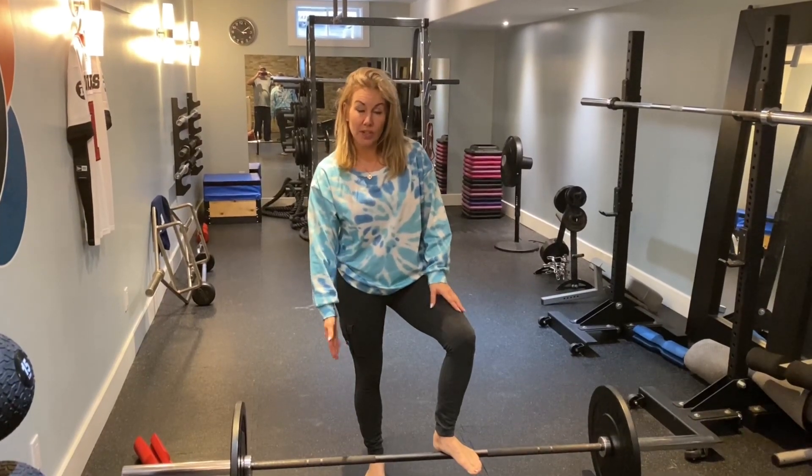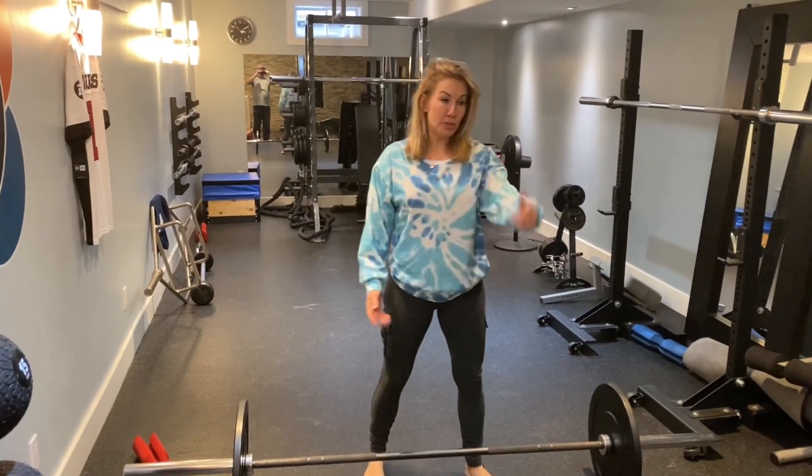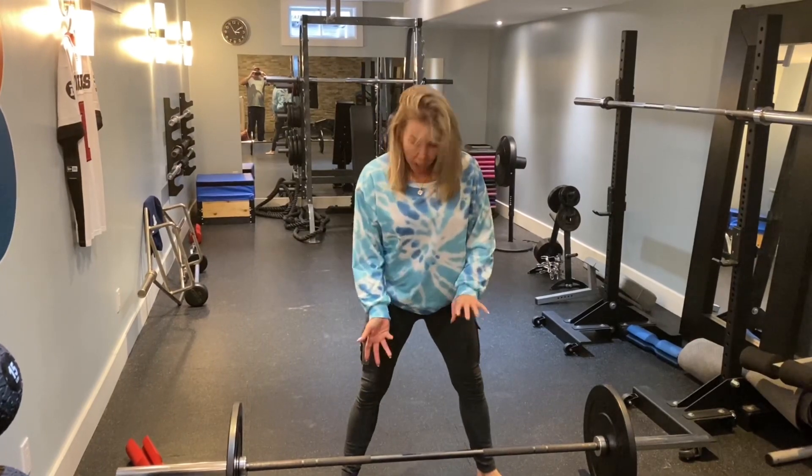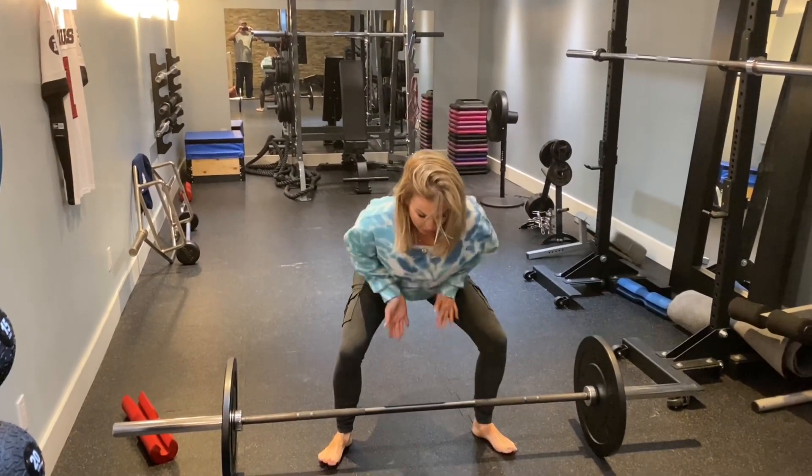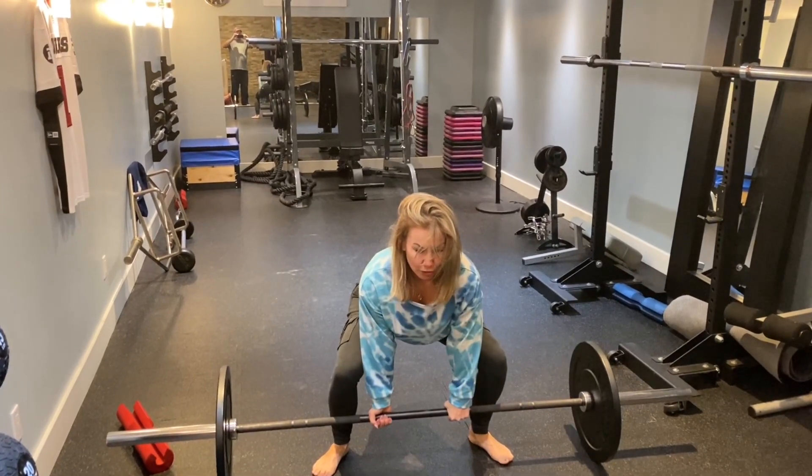Sumo deadlifts. I want you to use a barbell — we're always using the kettlebell. So you're here: I do an over-under grip, you bend down, the wider the better. The hands are on the inside and you lift.